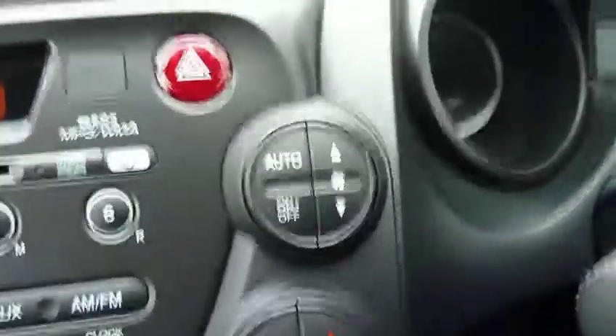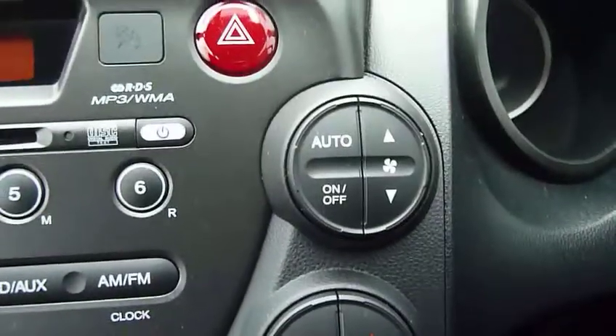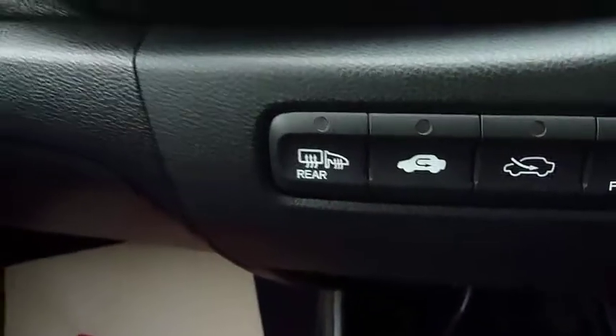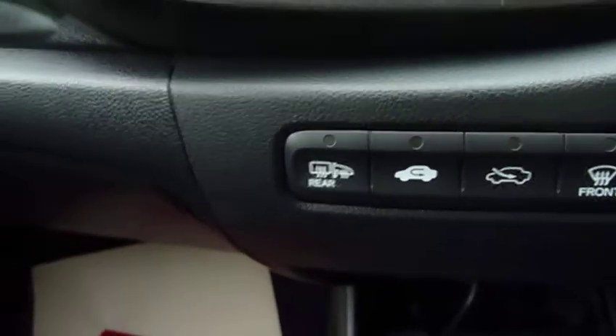This ES has digital climate control — that's the advanced air conditioning — with an auto button so you can set it to automatic climate control. There's also a button for heating the door mirrors, which activates when you put the heat on the rear screen.